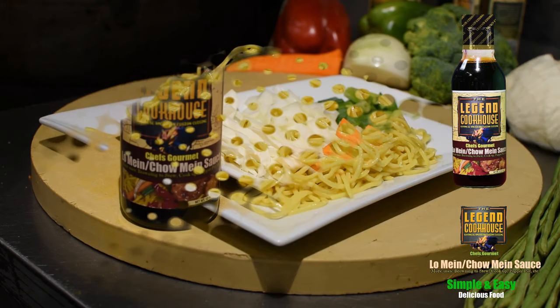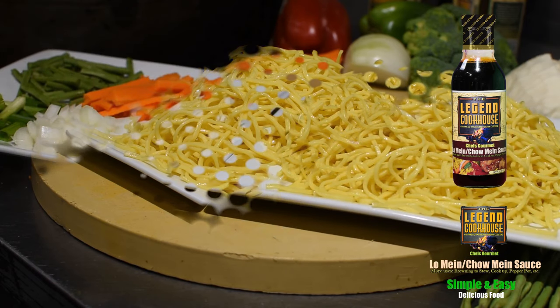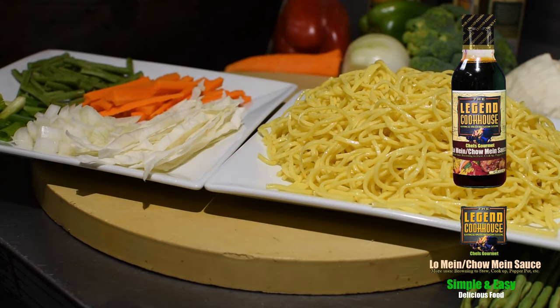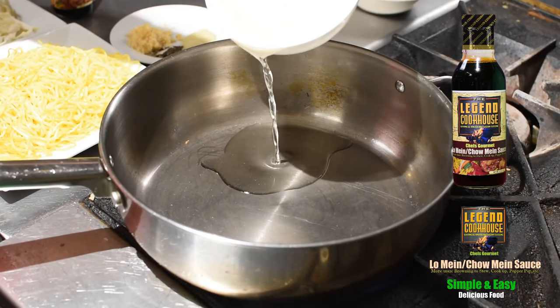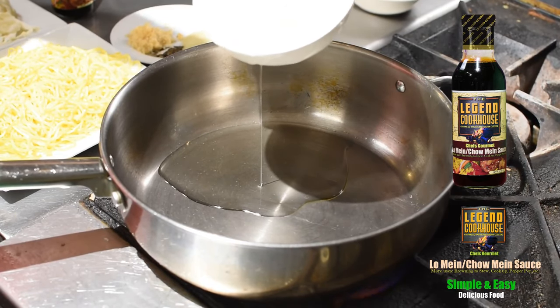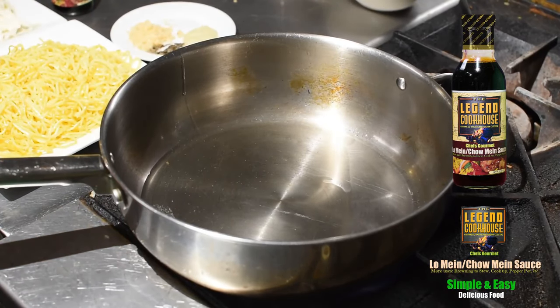While the vegetables are being prepped, the chow mein is boiled, drained, and cooled. You could also add shrimp, chicken, beef, lamb, pork, or any other seafood or meat to this dish for your preferred taste.